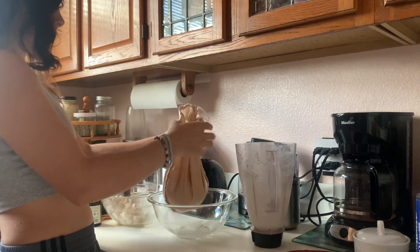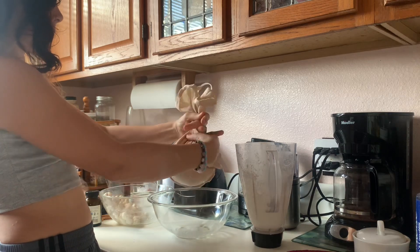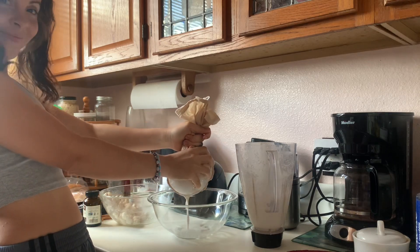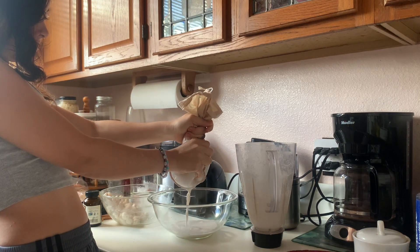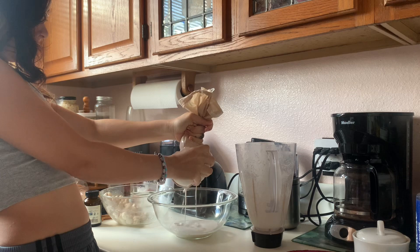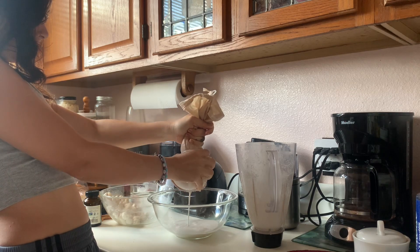Now my favorite part — milking the cow. Make sure you turn the back a little bit on the top so that the liquid won't come out through your hands, and start pressing little by little so you don't make a mess, like I do sometimes.